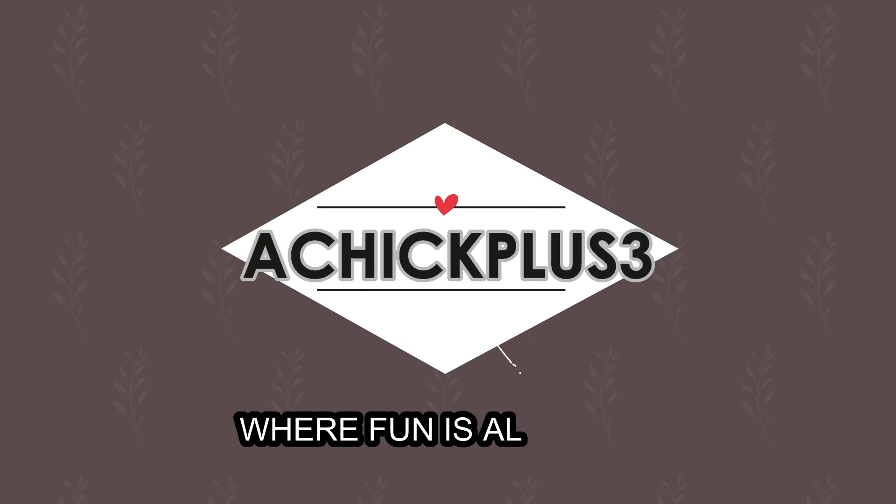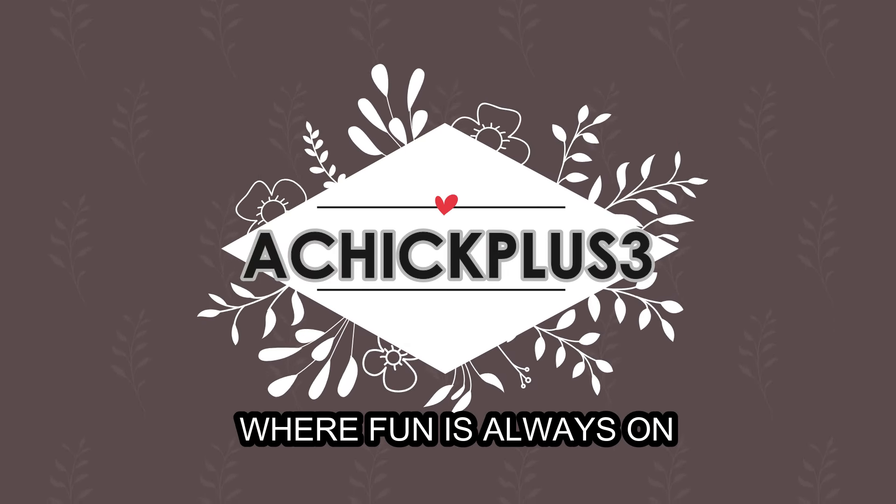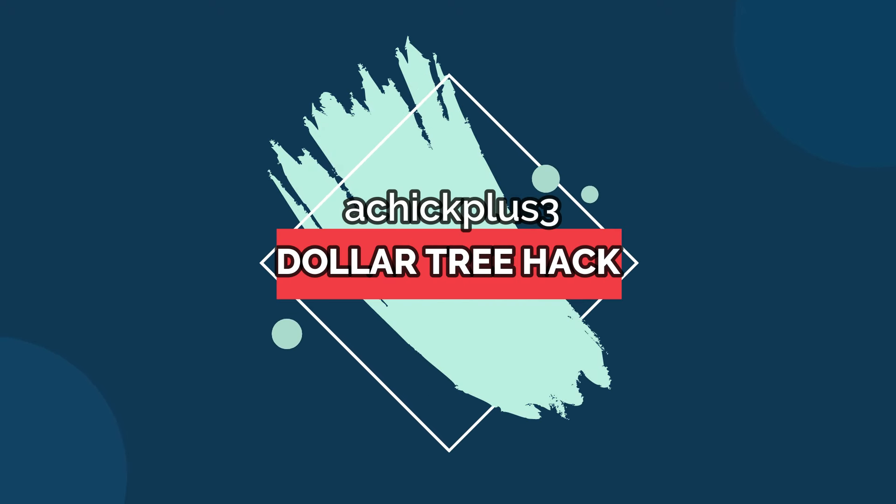I came up with what I thought is a brilliant idea and of course the Dollar Tree helped me make my vision come to life. So my granddaughter has a recital coming up and it's not a dance recital, it's a sports one. I wanted to bring her a little gift. I heard that some family members at this establishment give the kids flowers.